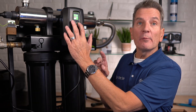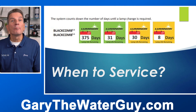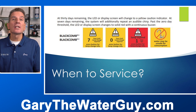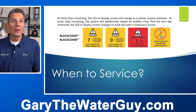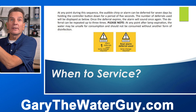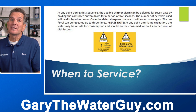With the UV light portion of the system, you can tell how many days you have remaining by pushing the button on the front — this system right now shows 420 days remaining. As it counts down, the background screen changes color: from green to yellow at 30 days, then at 8 days. At 7 days you'll start to get a chirp reminding you to change the lamp, counting down to zero, when it goes red indicating the water may be unsafe. To silence the chirp, hold the button for five seconds — that silences it for seven days, then it starts chirping again.